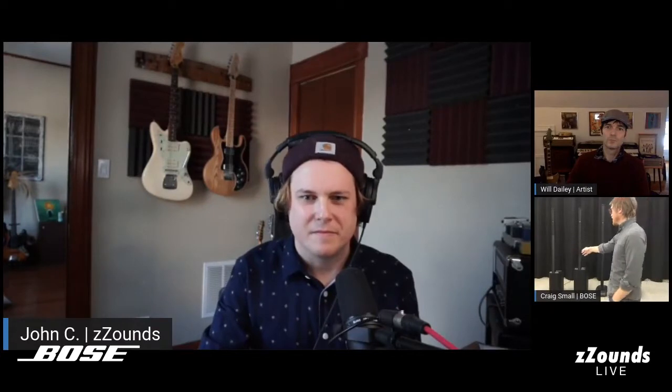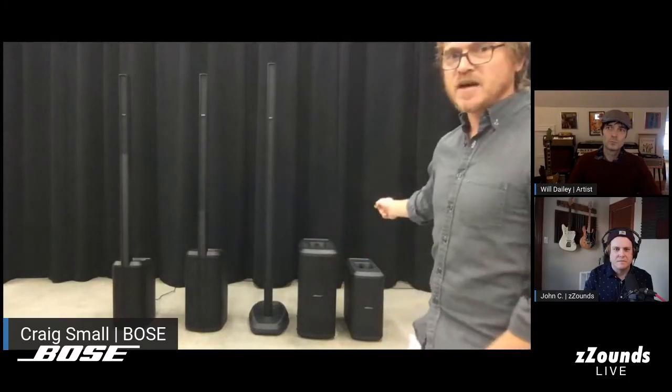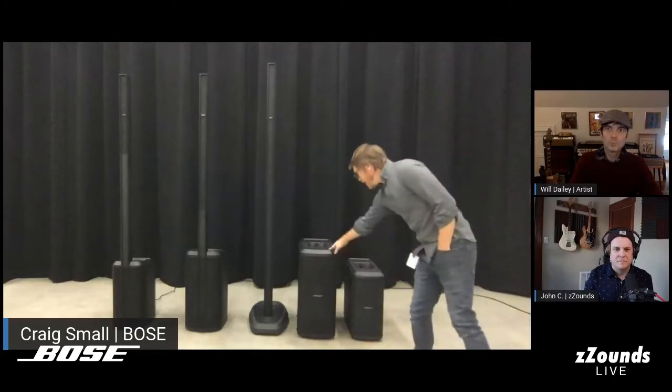Craig gives a family overview. From left on screen: the L1 Pro 8 is the replacement for the L1 Compact; the L1 Pro 16 replaces the L1S and the B1 base module; the L1 Pro 32 replaces the Model 2, and it pairs with either the Sub 2 or the Sub 1 — replacements for the B2 and B1 base modules respectively.